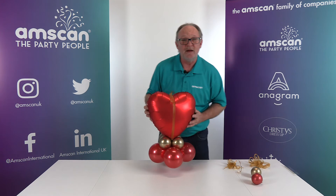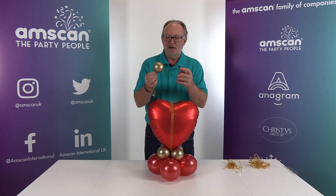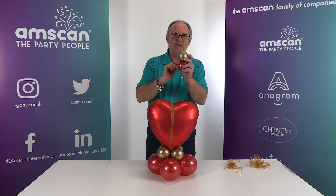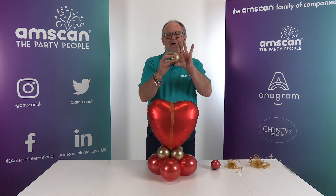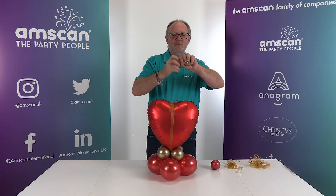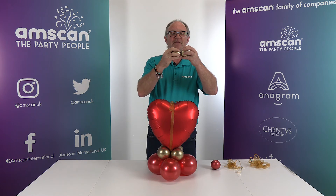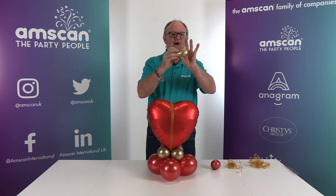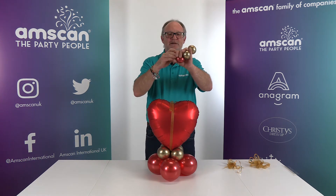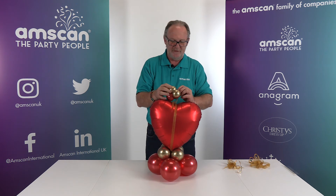Take two more 5-inch balloons — a crystal red and a reflex gold. Inflate them large, let them down, and tie them so they're really squashy, then tie the knot nice and tight and cut off the bits you don't want. We're going to twist them in half: hold them and push the two sides together so the knot is in the middle, then twist. You can squeeze air from one side to the other to get the sizing right, but it's not necessary to get them identical. Twist each in half, stick between two fingers so it doesn't come undone, then twist those two together to make a mini cluster to sit on top.